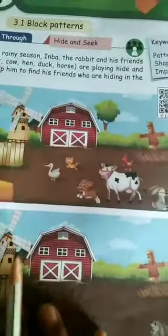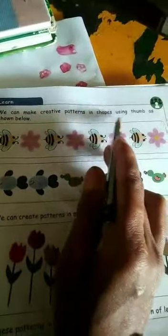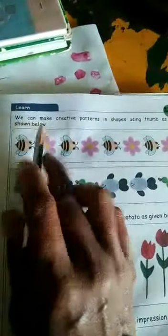Now you are going to learn print-related patterns. We can make creative patterns in shapes using the thumb, as shown below. The thumb is the color you print here — this way. Print it.